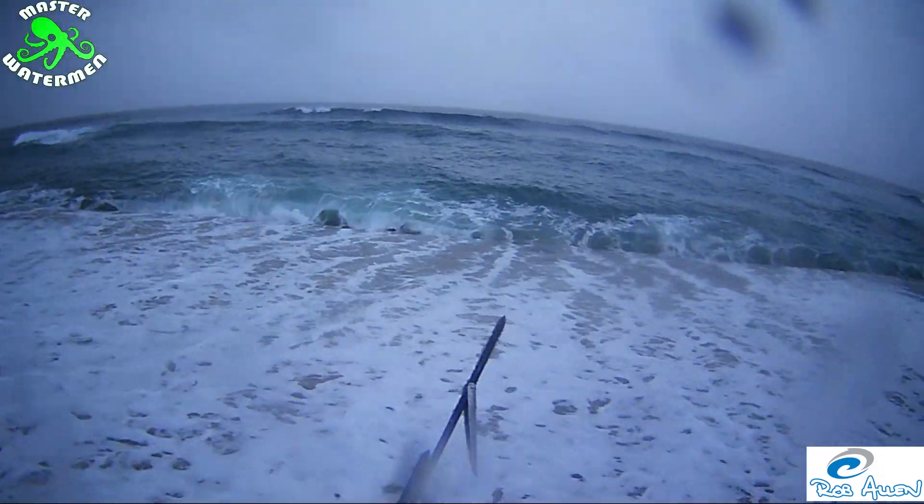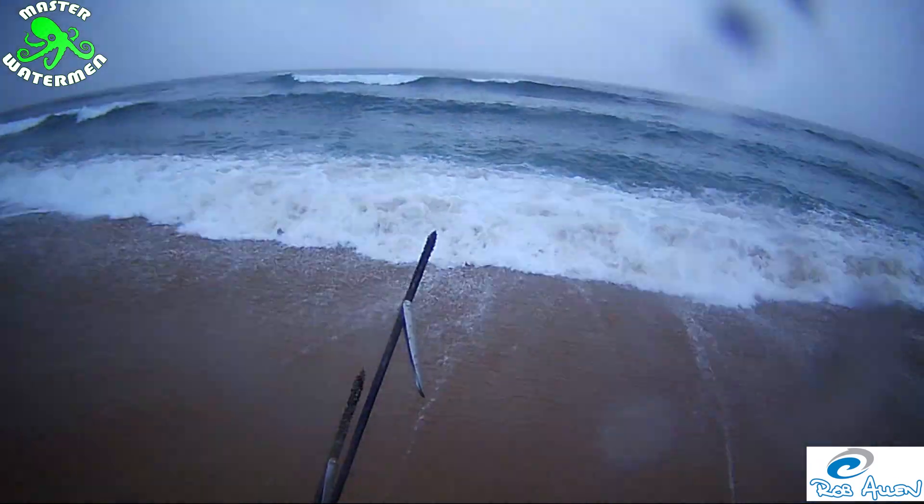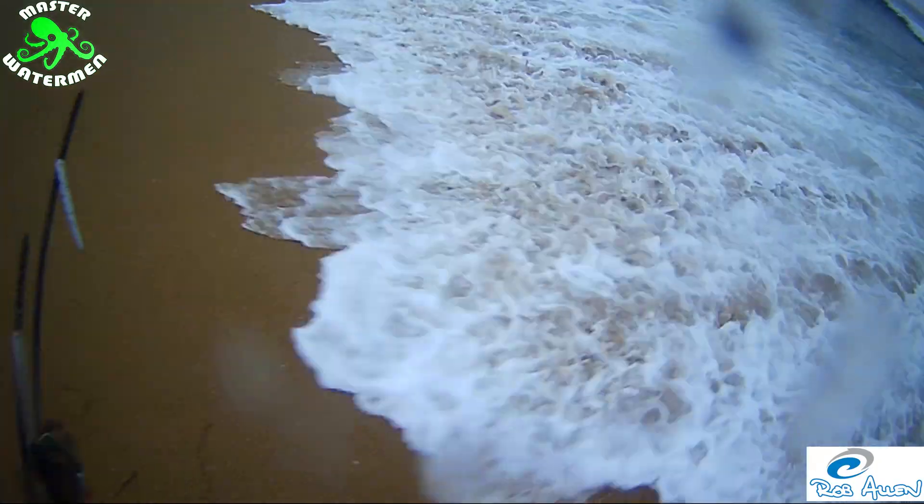Hi peeps and welcome back to another Master Waterman tutorial slash vlog. Now I'm getting into the spots on the KZN North Coast. Quite a bit of shore break in South Africa.